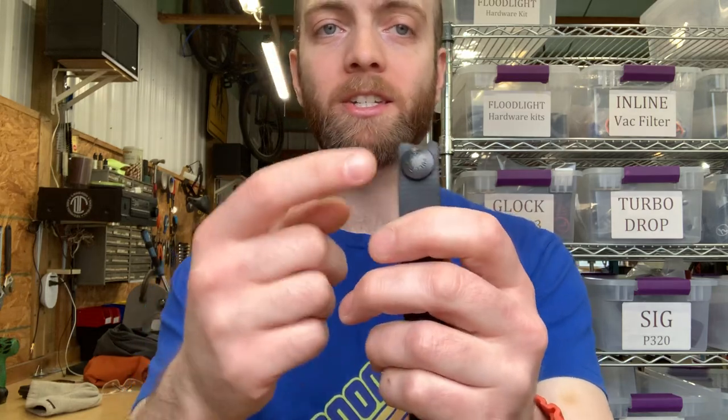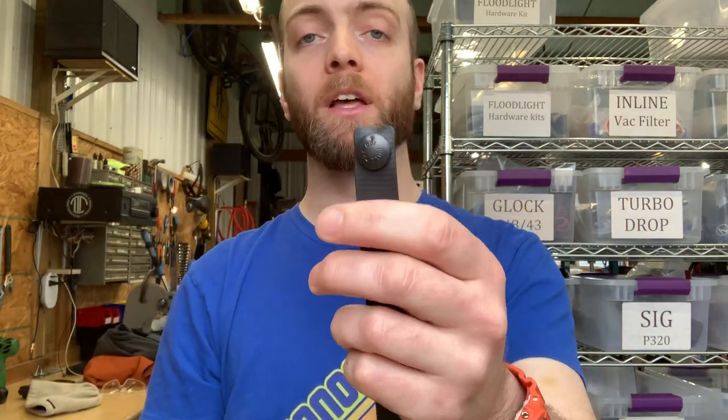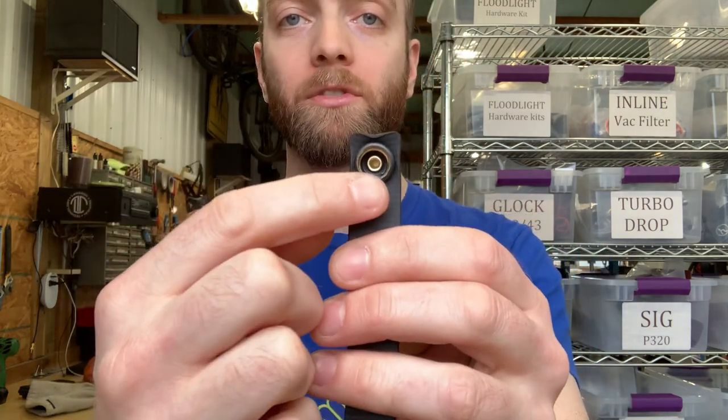When people say pull the dot, what they're actually talking about is this snap. It's got a dot at the top because this fastener has an internal tab at the six o'clock position. It's a directional snap, which means it only opens or closes if you apply force in the right direction. This is great for holster wear because it keeps the snap securely on your belt, but it can also make getting the holster on and off kind of a pain.